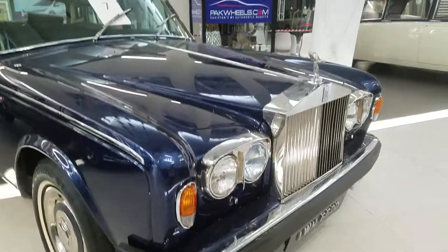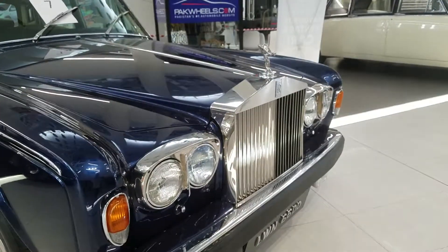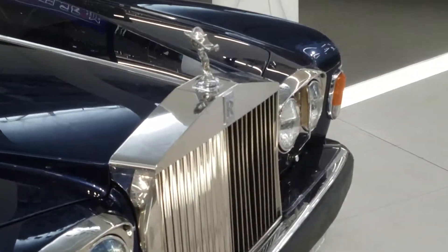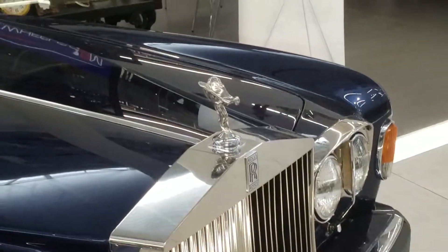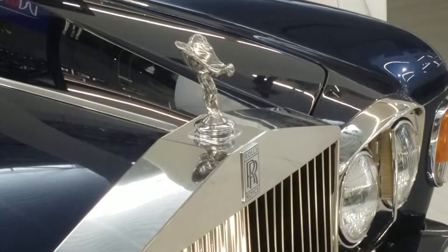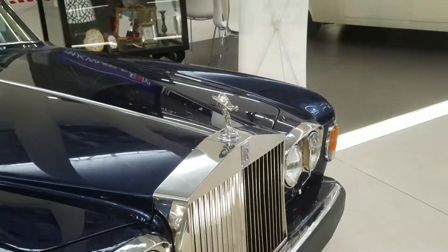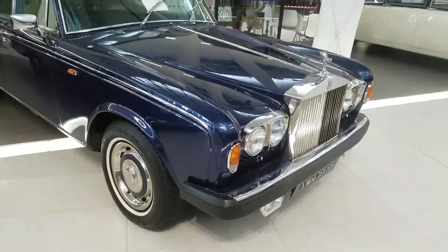And a Rolls-Royce, double six double zero — you can see that beauty, lady. Wow, it's awesome!